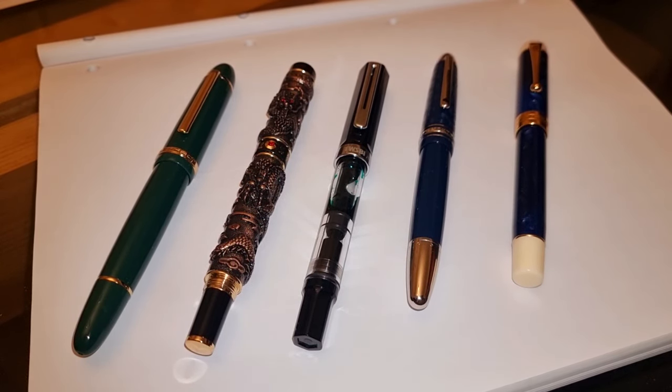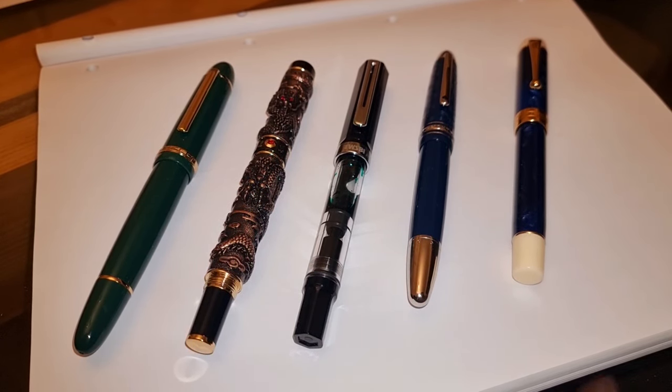Welcome back guys! Today we're going to be looking at the four fountain pens that I've inked up currently for the month of February, which is almost coming to an end. I've also got my Montblanc Around the World 80 Days Meisterstück. This is a rollerball so it's not really a fountain pen, but I've been using that quite a fair bit recently.